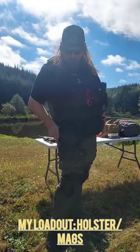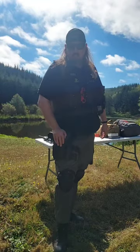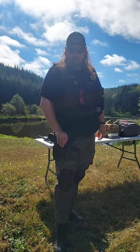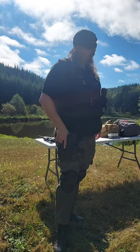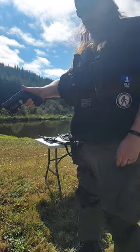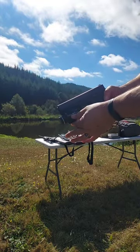On my duty belt I am running a Blackhawk Epoch. This is a level 3 retention light bearing holster. What I run is a Glock 22 generation 4 with a TRL 2 HLG. This is a light laser combination.